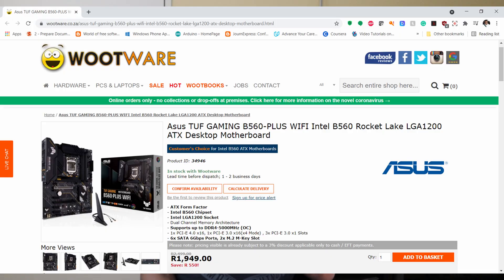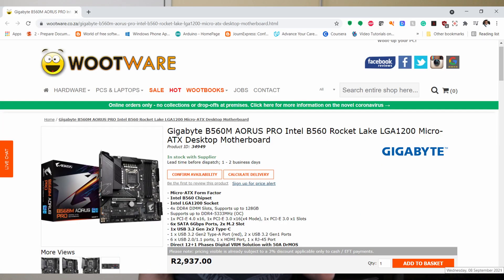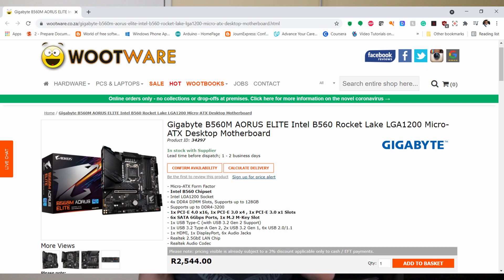The best budget gaming B560 motherboard is the Asus TUF Gaming B560 Plus Wi-Fi, and it's a steal for what you get, especially considering that this is a full ATX motherboard. If for some reason you're looking for a smaller motherboard, there are just two options: the Gigabyte Aorus Pro or Gigabyte Aorus Elite. The Aorus Elite is the cheaper of the two — depending on your budget you can pick either one, they're almost the same.